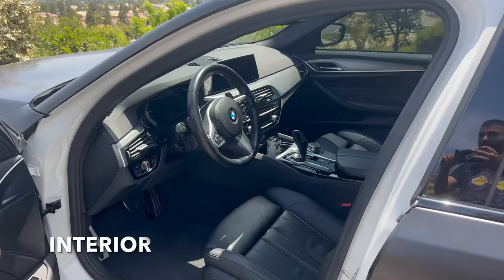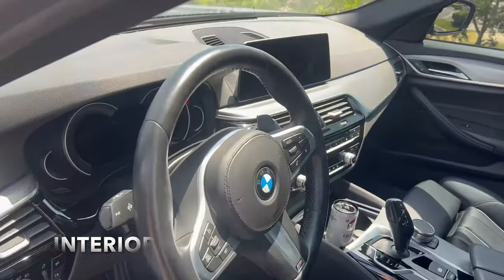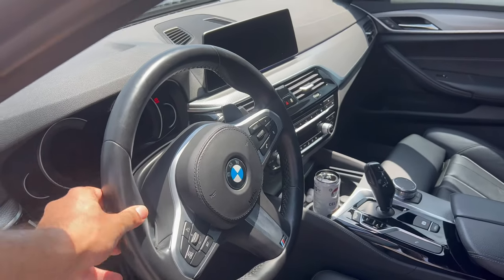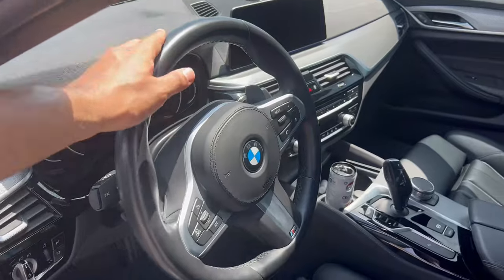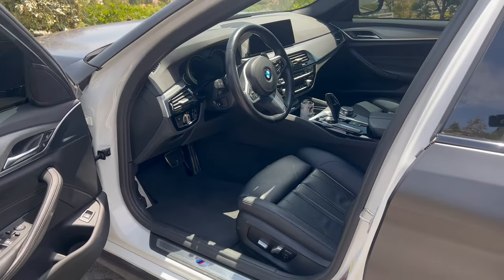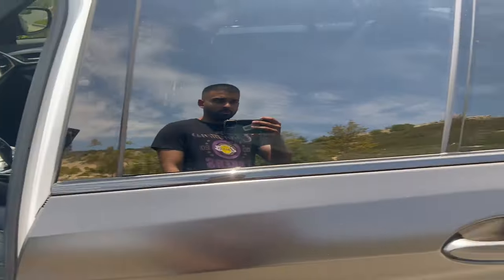The interior of my vehicle is absolutely stock — nothing has been done to the interior. Maybe down the road I'll get a carbon fiber steering wheel, but I still don't think it's necessary; that might be a little too over the top. The interior is still looking in good shape.